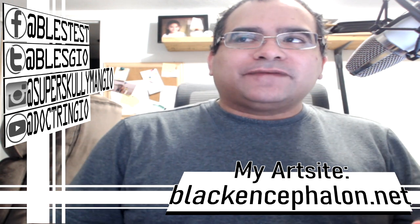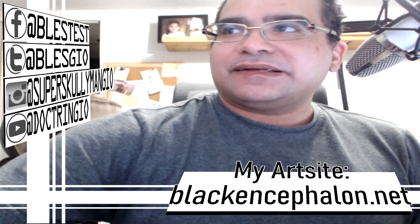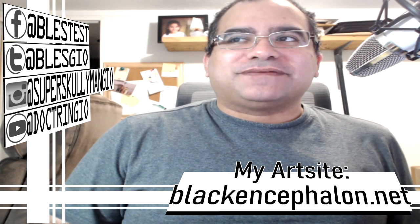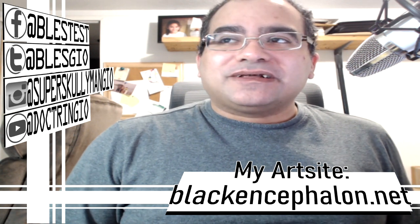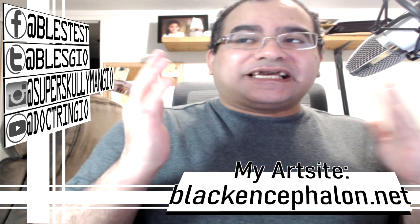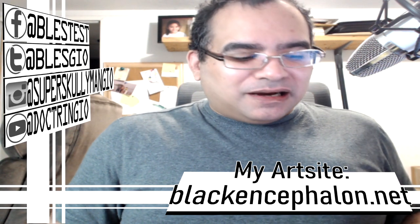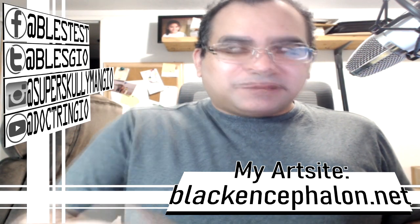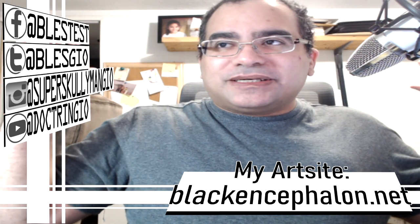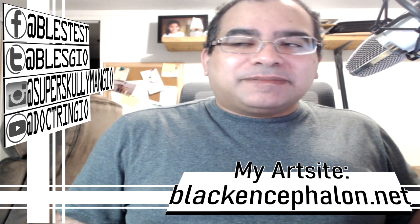How's it going everybody, thank you for checking out my video. This is my art blog, I'm an artist, my name is William Jimmy. If you don't know who I am, check out my other videos — like, comment, and subscribe.